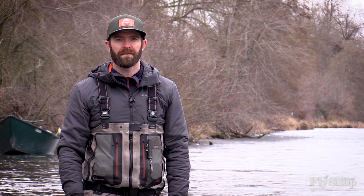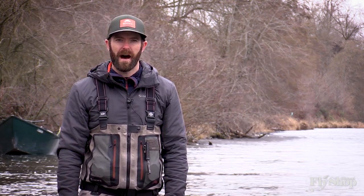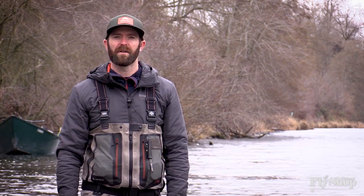Hey folks, Stuart Warren here with the Ashton Fly Shop. I want to talk to you a little bit today about the double spey, some of the common problems I see with it and how you can go about fixing your own cast.